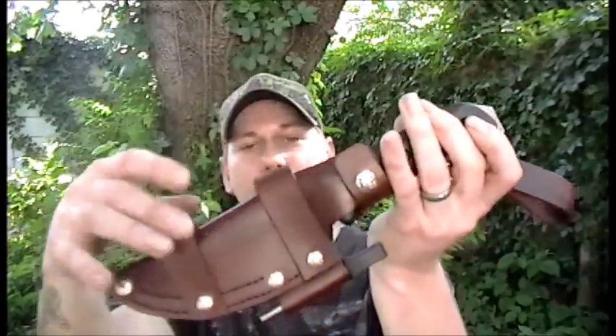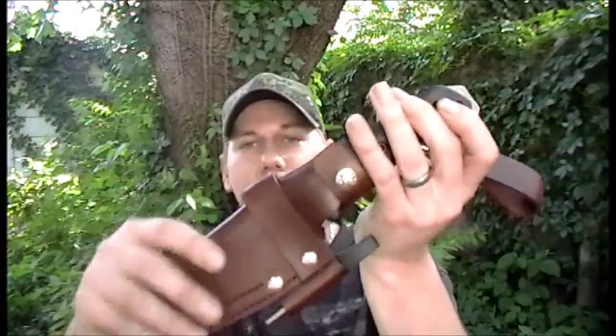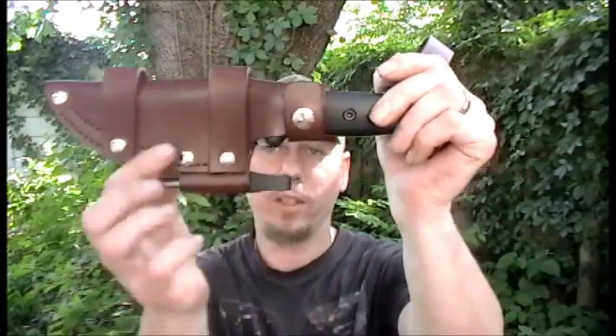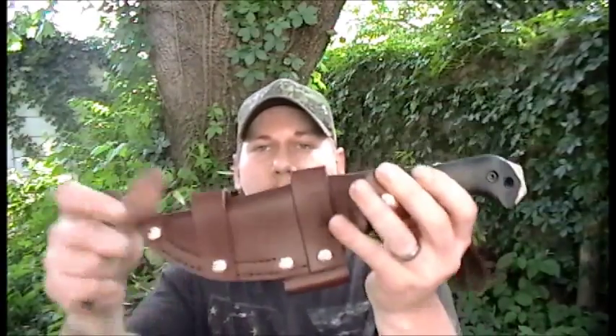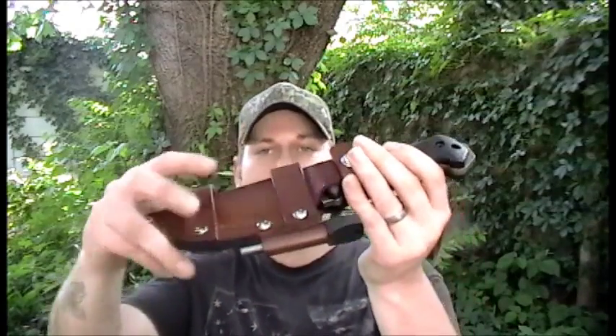It also has the scout and the cross draw straps. You will notice that the fire steel is down here instead of up here like most people put it. Most people put it up here, and I did not want to do that because it's been done to death. One of my other sheaths actually holds it like that, and that's all I see — everybody putting them up there. I wanted to do something a little bit different, so I put it down here. That's another reason why I did the removable dangler, because I haven't seen anybody else do it — and that was actually an idea from one of you guys. So Shannon, you're the man. Good idea, buddy.